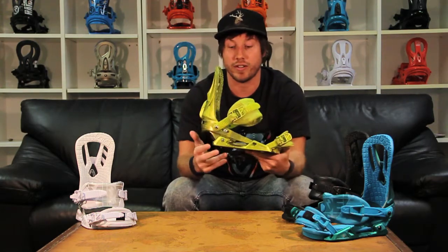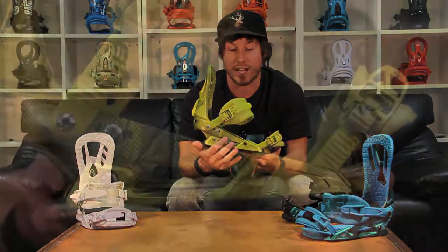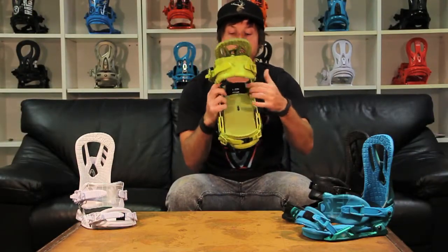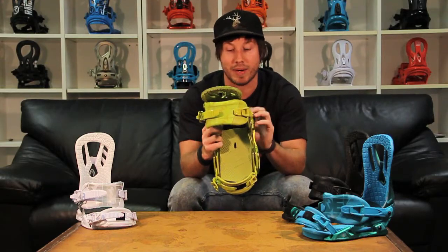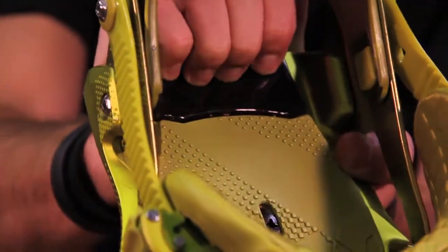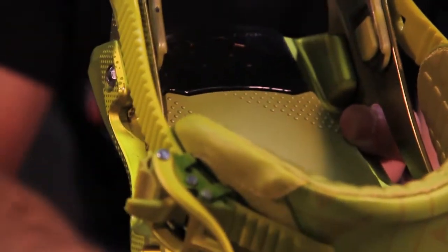The Zero also features our FDI air chassis, which is a two-piece base tray with our airbag technology in the heel. This is going to allow you to keep the binding weight down and it's going to give you a lot of comfort and cushioning under your heel, allowing you to stomp those icy park landings.